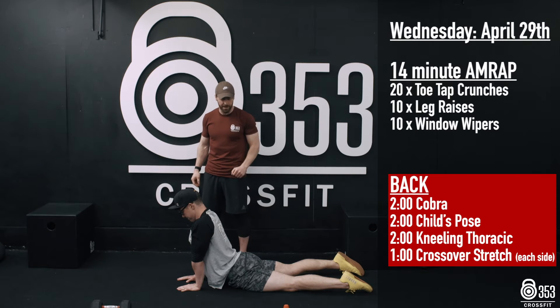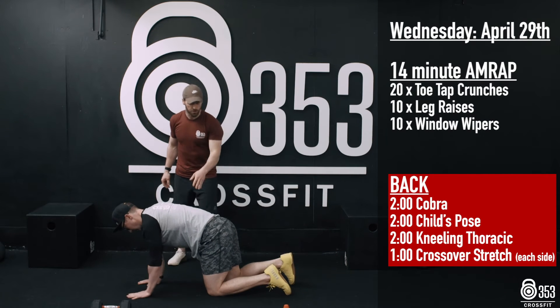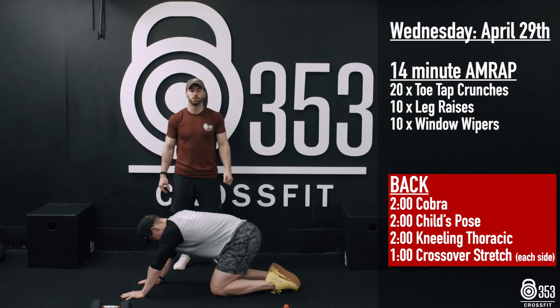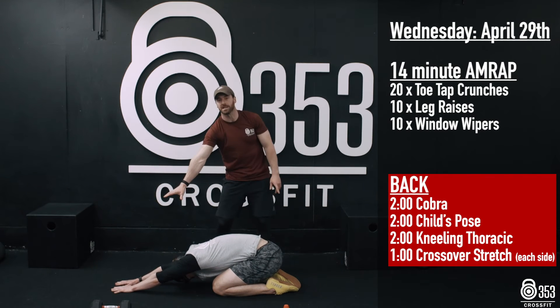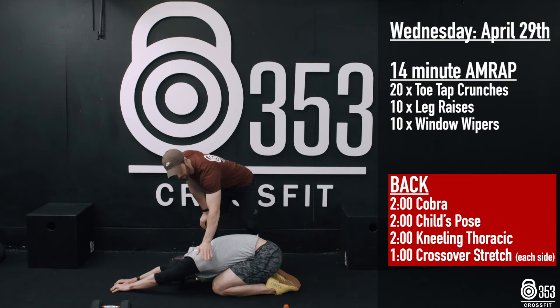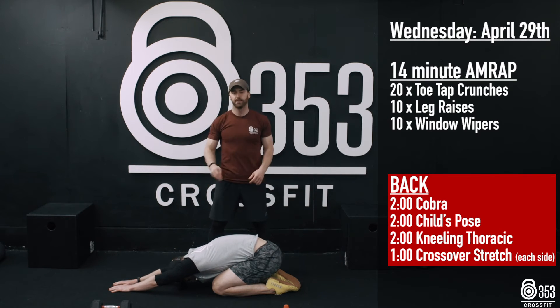Once he's finished, he's going to keep his hands exactly where they are and sit his bum back down onto his heels into a child's pose. Once he gets his bum down on his heels, he's going to walk his hands forward. You'll notice he's got an extra little bit of a stretch into his lats and into the upper part of his tricep there as well.